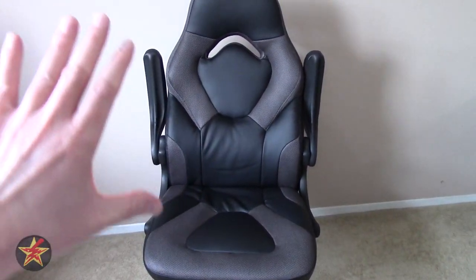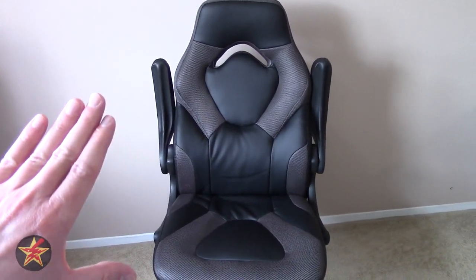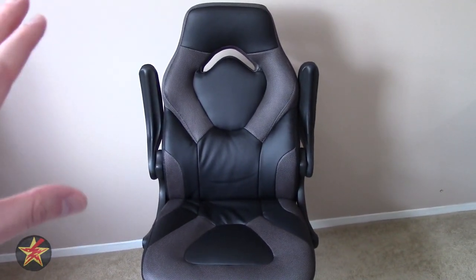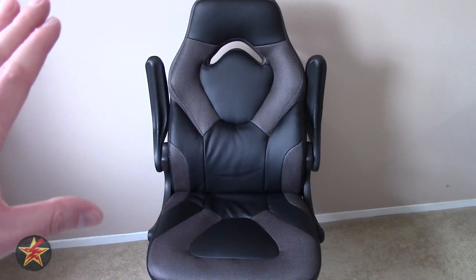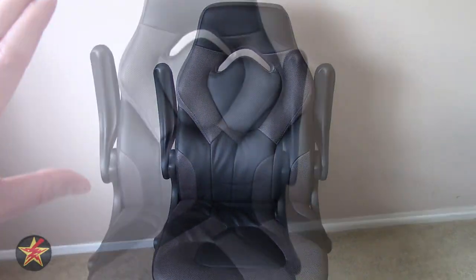I've been testing this and using it on a daily basis for over a month now. There are a lot of things that I like about this, and there are a few things that I'm not too happy with. But let's talk about the chair itself.